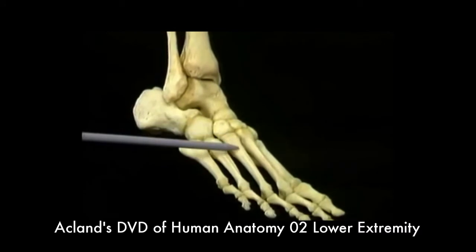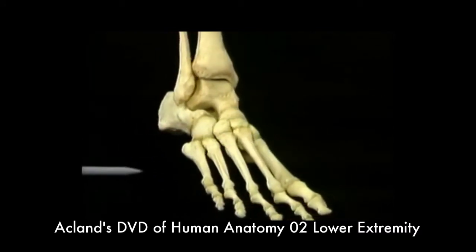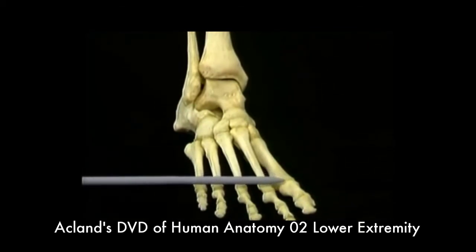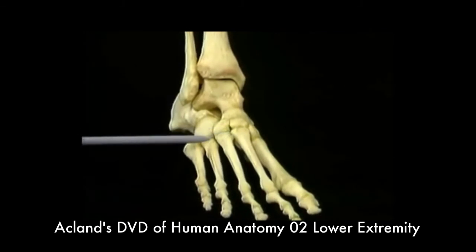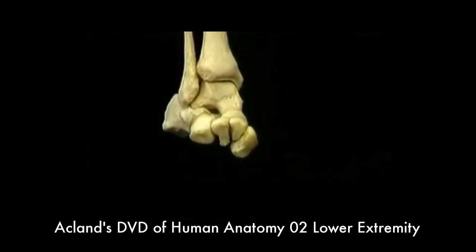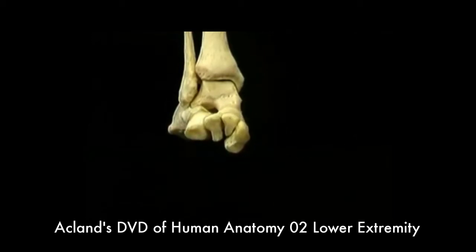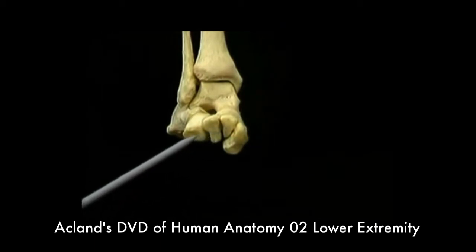The metatarsals are slightly curved from end to end. The heads of the metatarsals lie in one flat plane, but their bases form an arch from side to side, as do the tarsal bones that they articulate with. These are the three cuneiform bones and the cuboid.